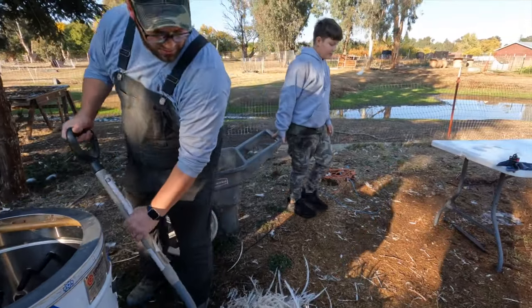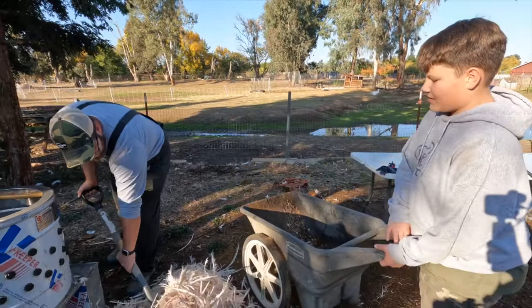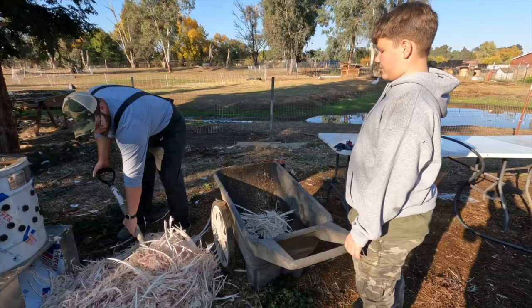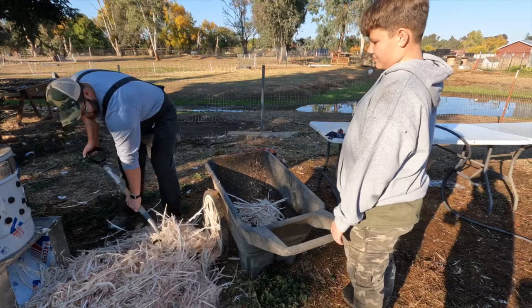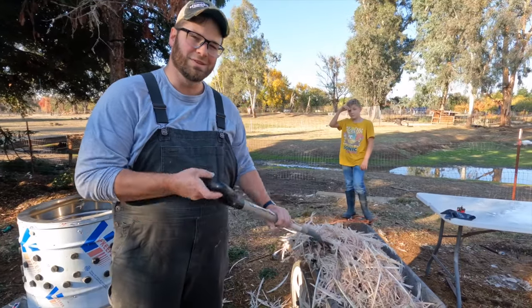Are we going to bury this stuff too? Yep, this is going in the garden, because we said we were making the run and if we didn't bury it, it would be a problem. What do you think — do you think this is weird or do you think this is responsible?